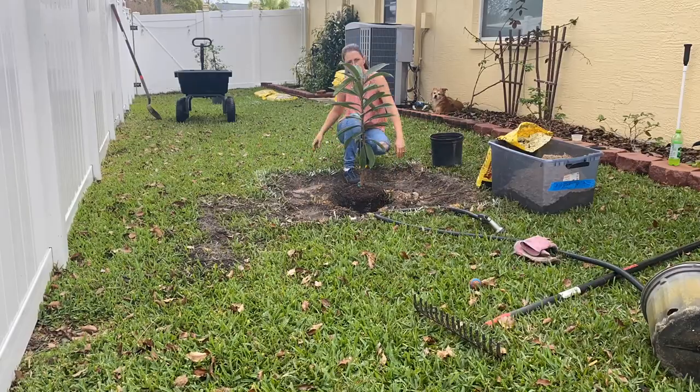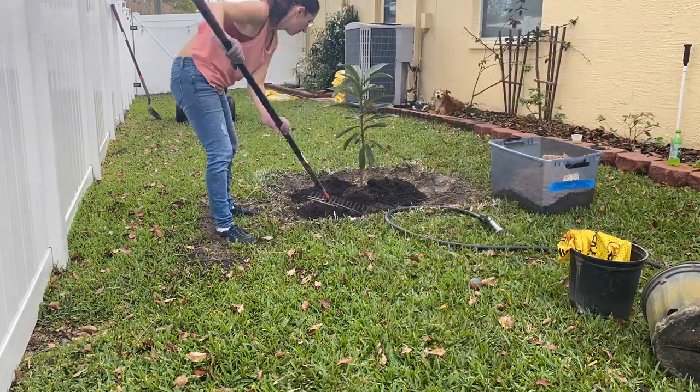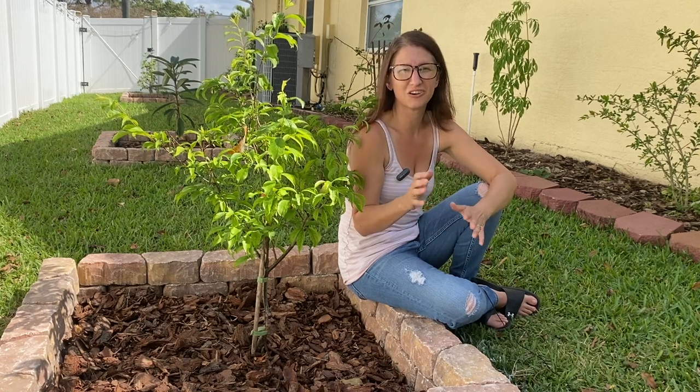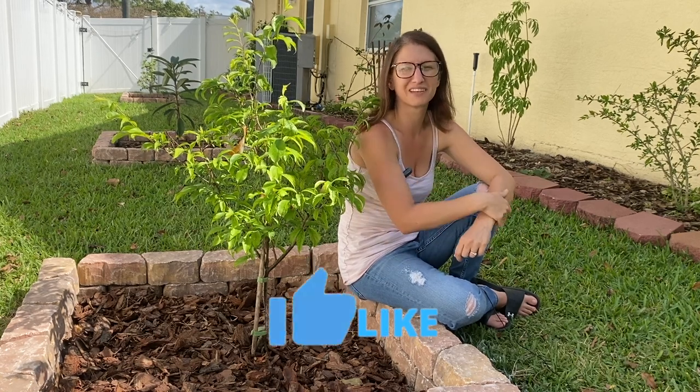We're going to repeat that process with the loquat and the two mulberries on the end. If this video is giving you some good tips for planting your own fruit trees, hit that thumbs up button for me.